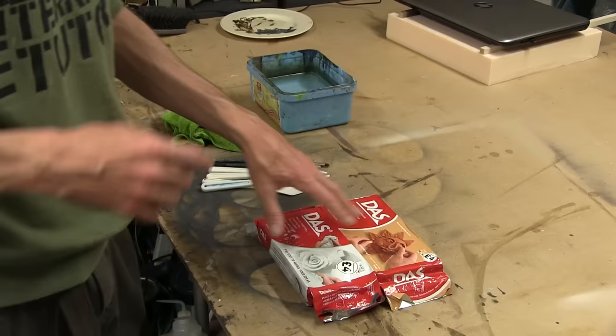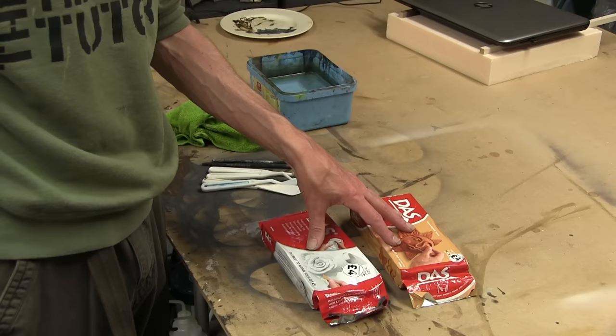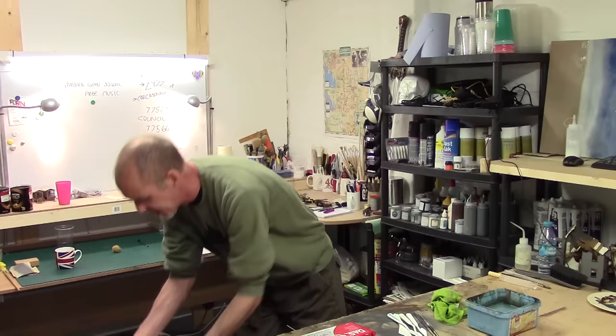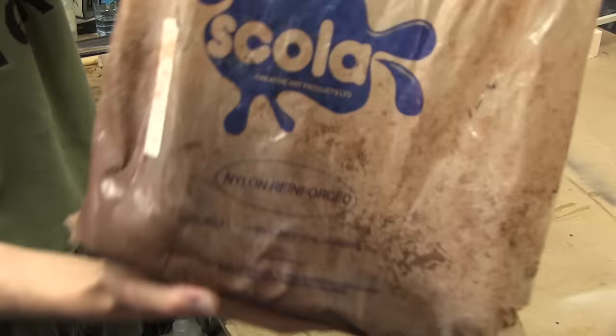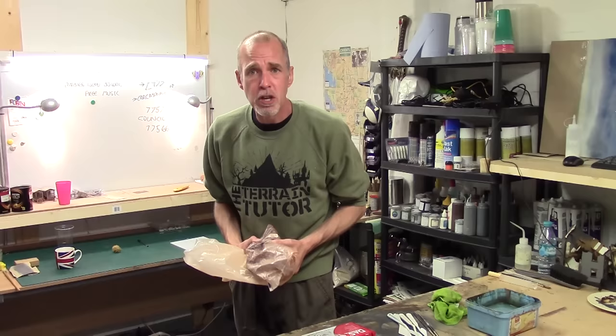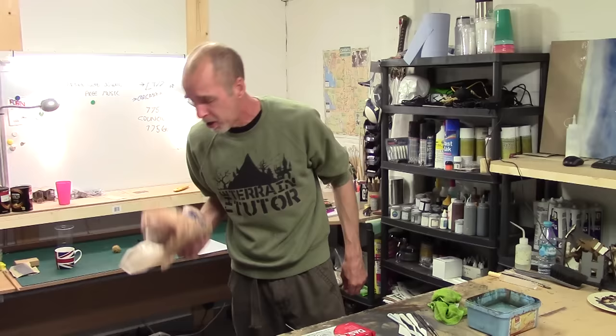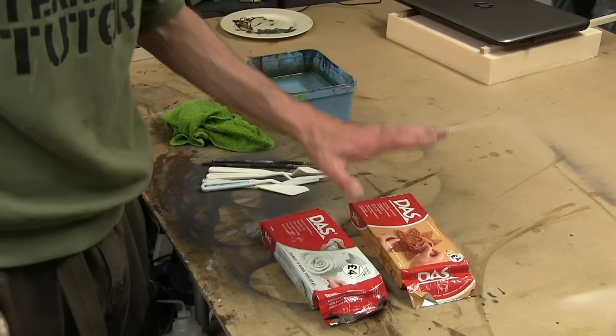I've got two packs of DAS here at £4 each - I bought two for a fiver from the Works. When I'm working on my own stuff, I tend to buy it in 12 and a half kilo bags from Scola. I got it on eBay for about 20 quid, which is a massive saving - but obviously it's only a saving if you're going to use it all. If you're doing a lot of clay work, look at buying commercial bags. If you're just doing standard wargaming stuff, these packs are absolutely fine.